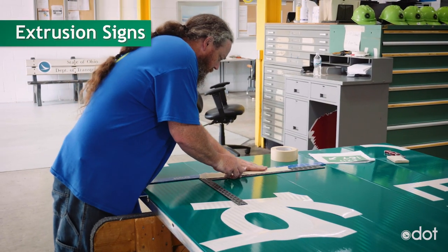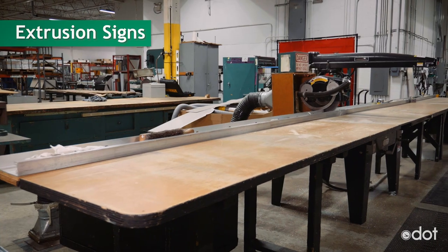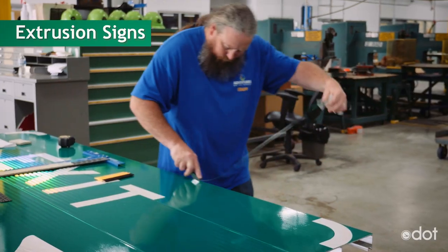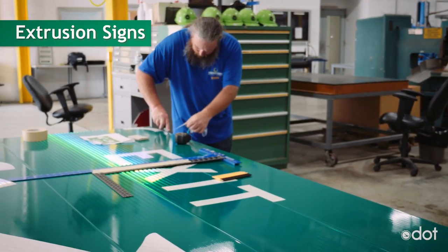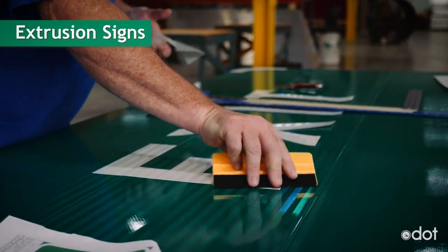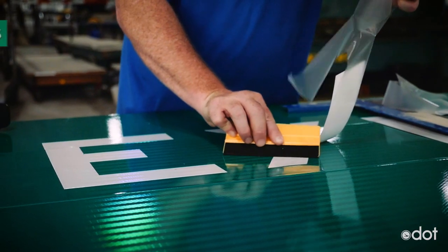Their process starts off a little like silkscreen. The extrusion signs are made using 12-inch aluminum panels which are first run through this machine — it puts the reflective material on them. After they are cut down to the correct width of the sign, they are stacked on top of each other and bolted together. Once the panels are bolted together, the sign is laid flat where an employee places each number, letter, symbol, and border all by hand.